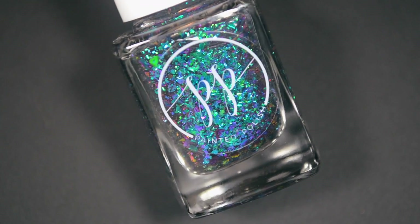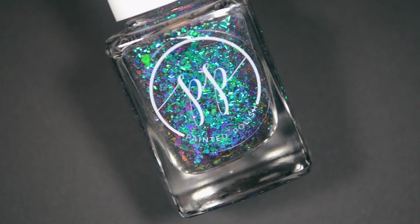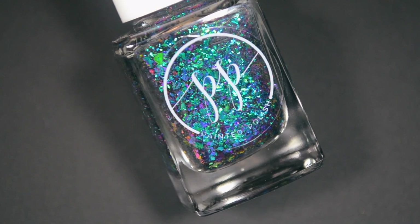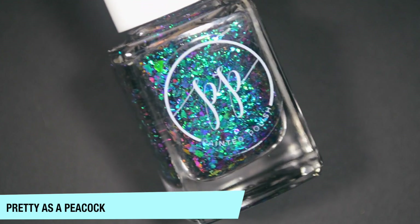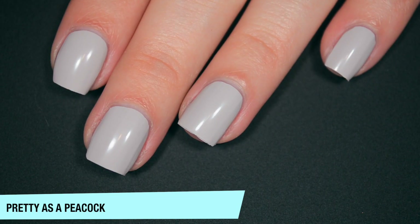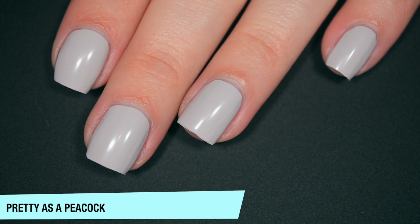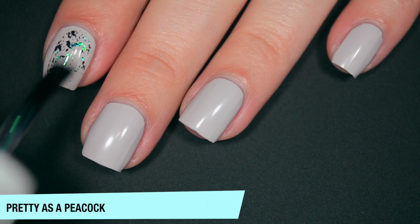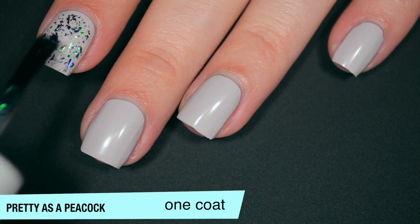It's a black background — I'll talk about that a little bit more once we get swatching. The first polish is Pretty as a Peacock, and this is a turquoise, green, and gold color-shifting flaky topper in a clear base. I am layering this over Stamped in Sand, which is also from Painted Polish. So this is a flaky topper, so it's not going to cover completely on that first coat.